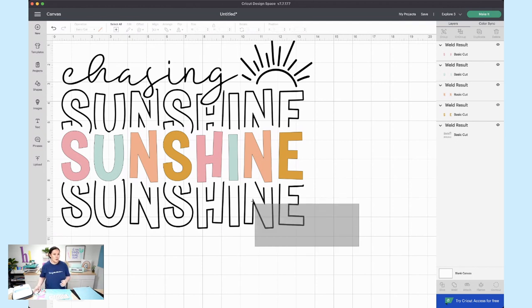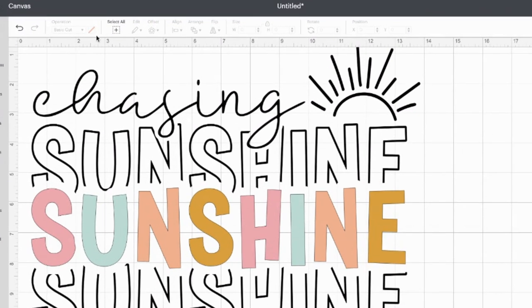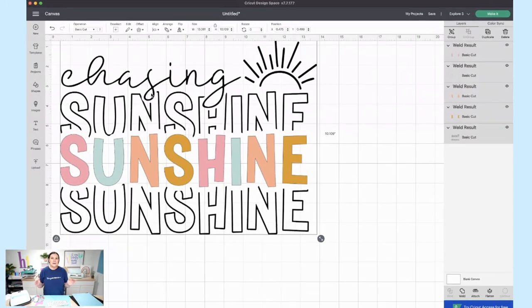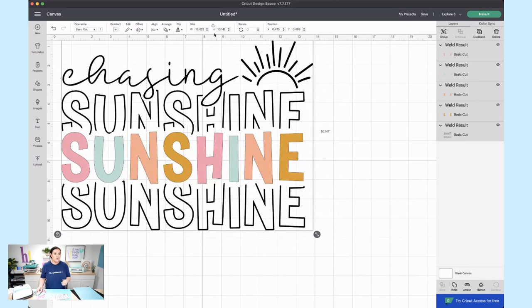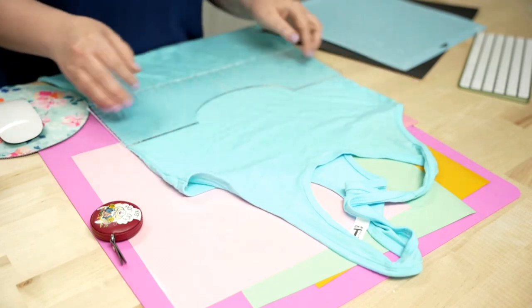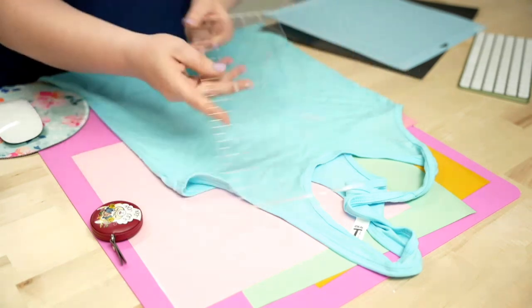You can either drag across the screen to select everything, or come up here to the top and click 'Select All' — it'll select everything so we can resize it all together. You can resize by dragging the corners or using the measurement field up top, which is what I'm going to do. Let's figure out the measurements of our t-shirt.